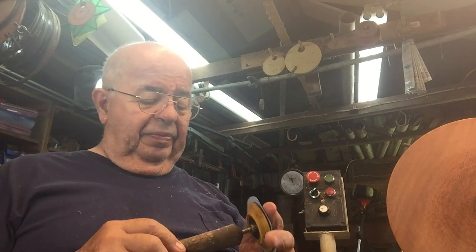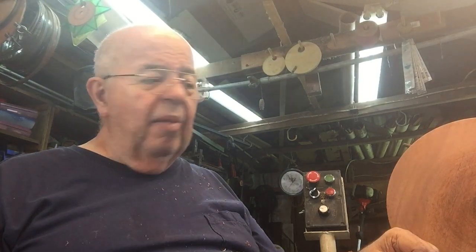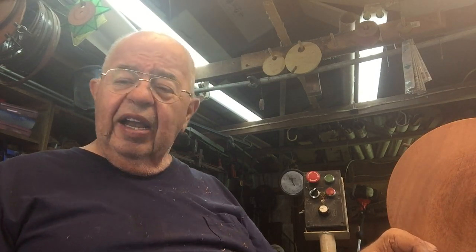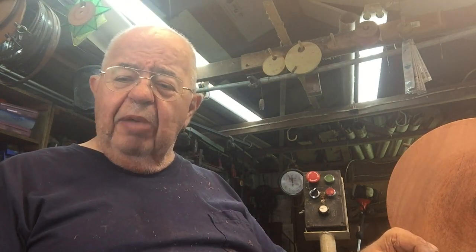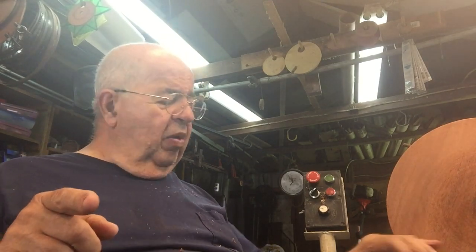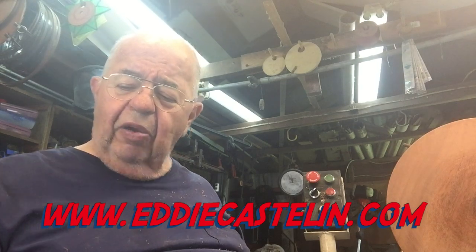Speaking of my website — we are still in business at www.eddycastelin.com. If you need carbide cutters, templates for segments, bars for building your own tool, or a Blackhawk shopping rig — we're there. We've also got other items. Check out the combo page and the cutter page. A woodturner helping a woodturner — go to www.eddycastelin.com.